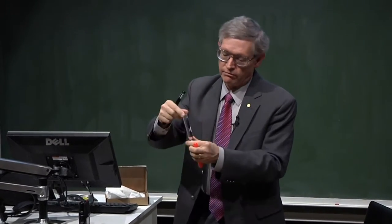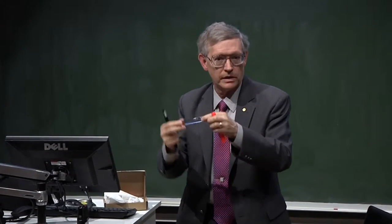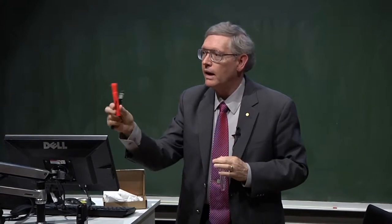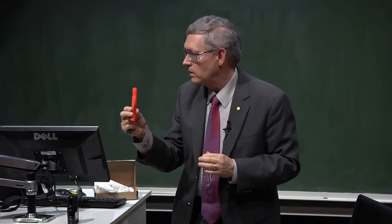All I have here is just a vial with some water in it. So this is just clear water. Now, I have a highlighter here, and this is an orange highlighter.